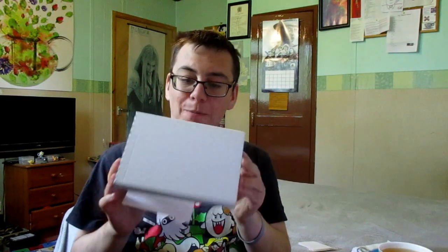Hi guys, it's me again, Moley-kun, and this week I got a letter in the post. It came in this box. I'm not going to show you the front of it because it tells you my address. And it had this letter enclosed.